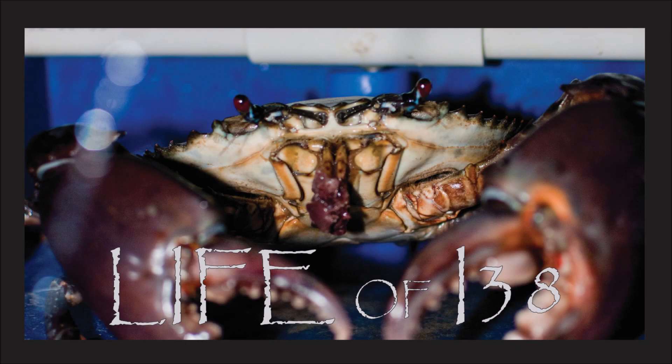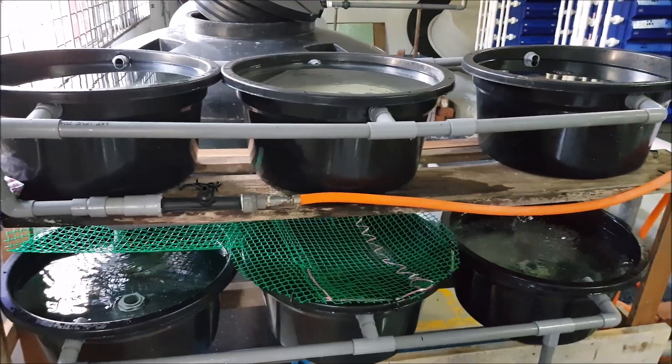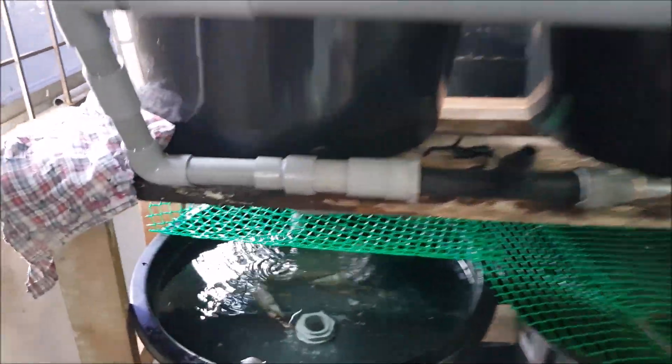Welcome again to RS Aquaculture, and to our episodes of the life of I-38 in our system. Previously we've seen how the crab is trying to bloom with its eyes in the system, and today we're going to show it after we move it to a new and bigger system.